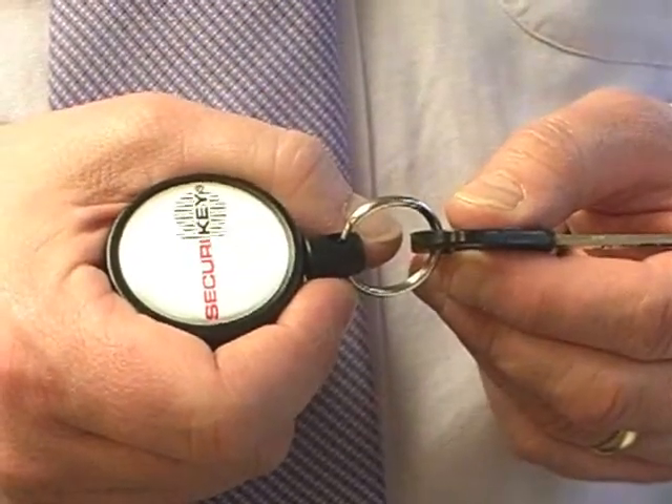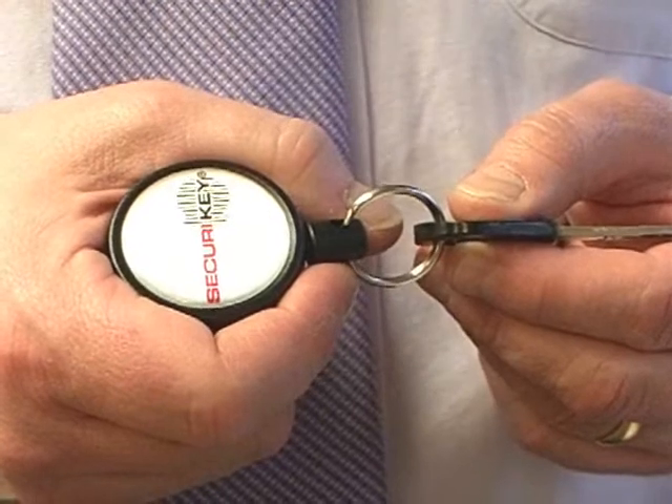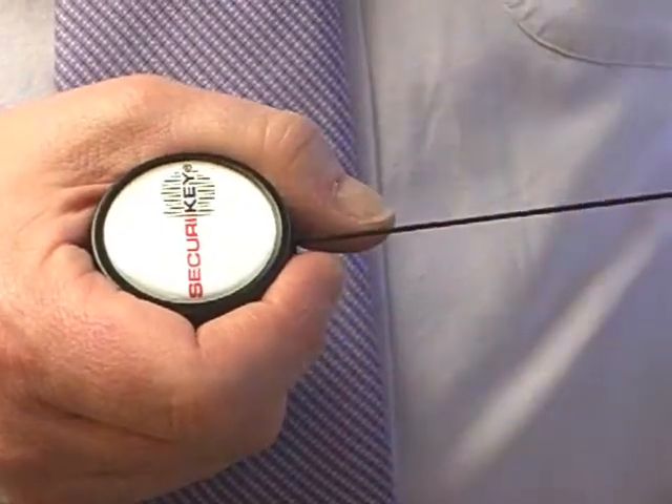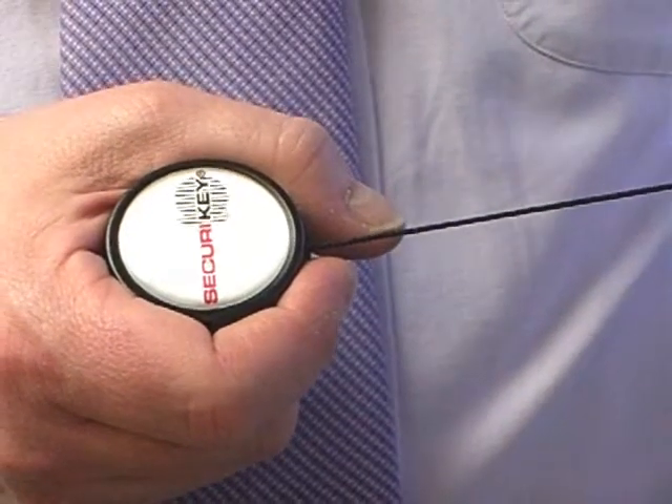Introducing the Securikey midi-back key reel. The midi-back comes with a tough polycarbonate case and offers a 91cm heavy duty Kevlar cord.